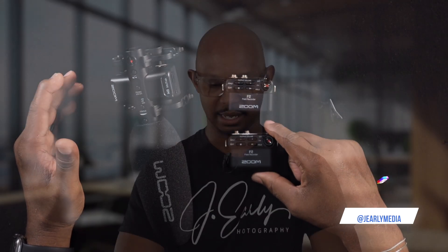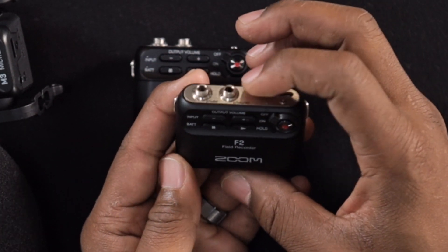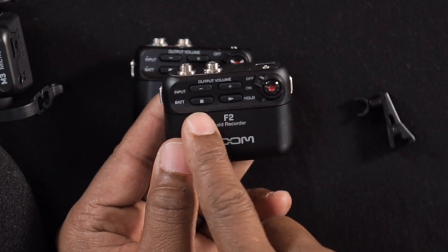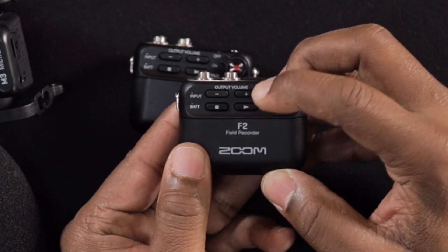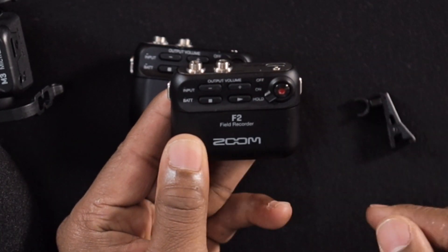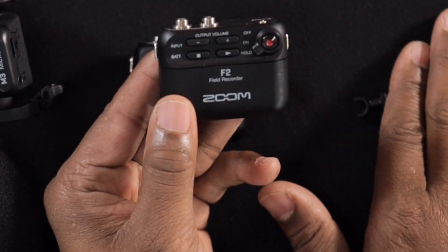As you can see here, you have your input, and if you want to monitor it yourself you have your headphone jack. You have your stop and your play. When it's off you can switch it on, then hit the record button and clip it on — switch it down to hold so you don't have to worry about the button getting switched or turned off.